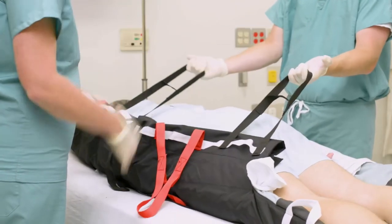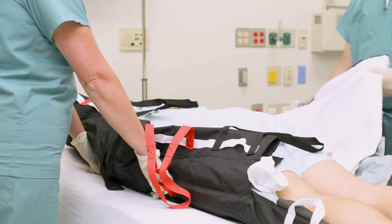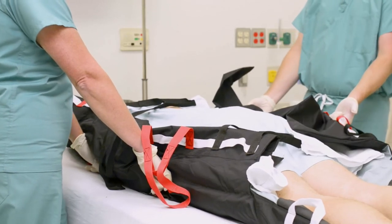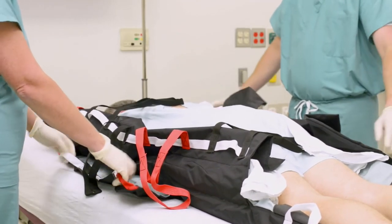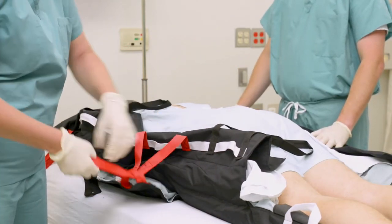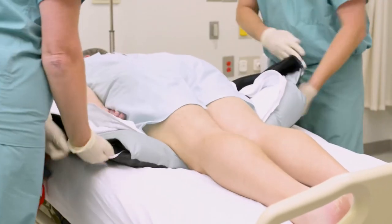Perform another micro turn using the Tortoise to gently roll the patient. Pull the proning pad through and help lock it into place by inserting the long red handles through the short red handles. Finally, add another layer of air by tucking the tail of the Tortoise under the patient.